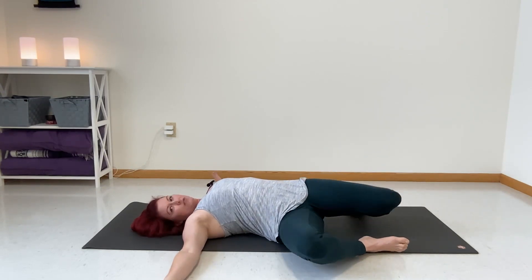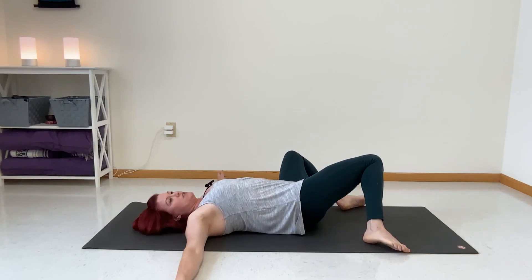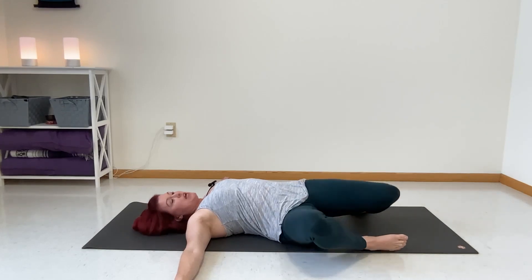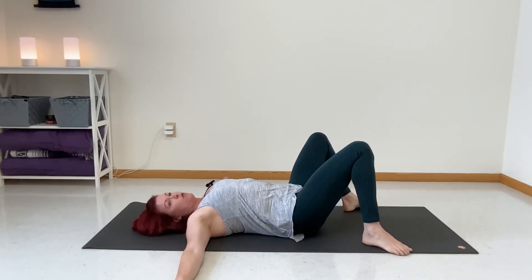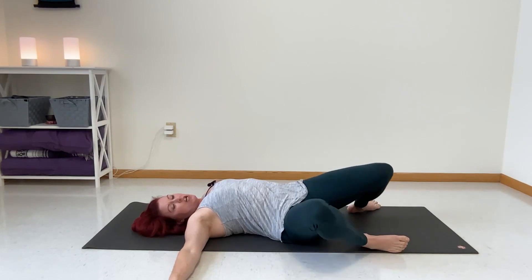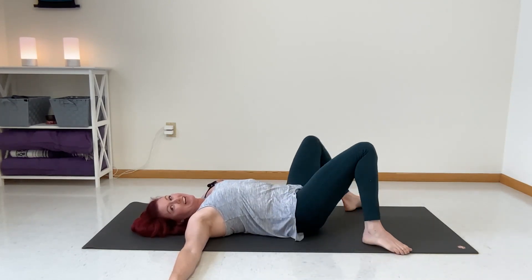There are two kinds of motions that we use with yoga. One is to hold — hold and breathe and stretch things out, and sometimes that's for strengthening. The other is to move, and that's really great for joints — in this case, our hip sockets — trying to ease tension through the hips and just generally relax the body.